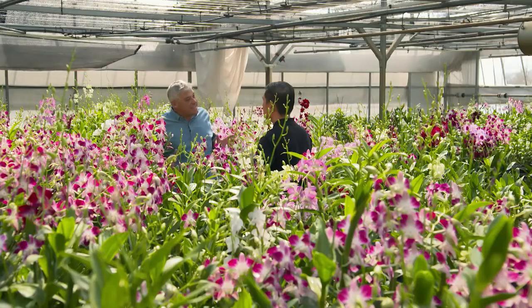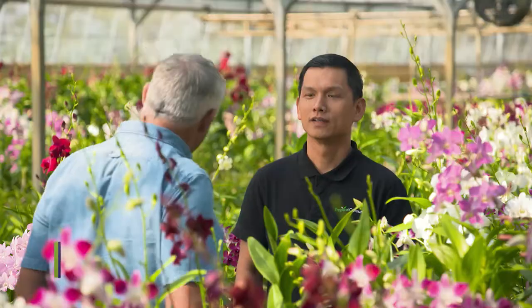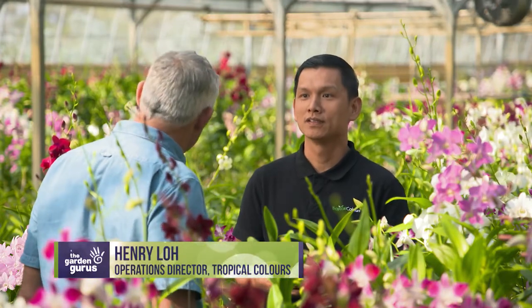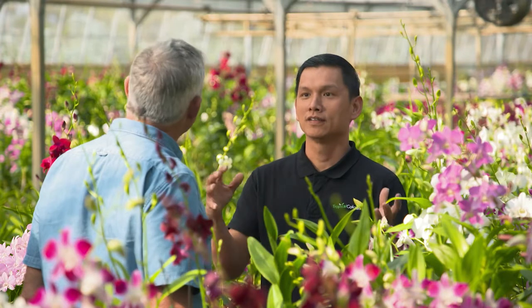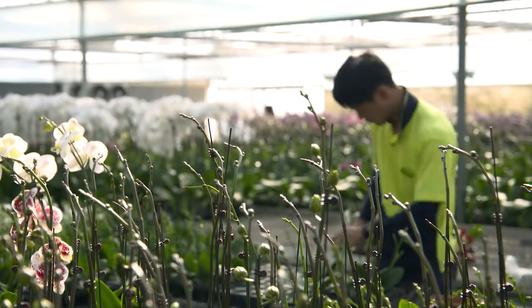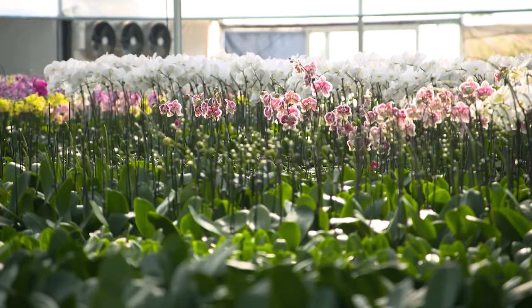Henry, these orchids are absolutely magnificent. Where do they all come from? We actually import them from overseas and they go to quarantine, and we nurture them until they reach the flowering stage, when they are ready for the market. After quarantine, it will be basically three months, and from that point it will take around 12 months before the plants come to flowering stage.